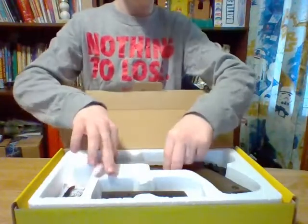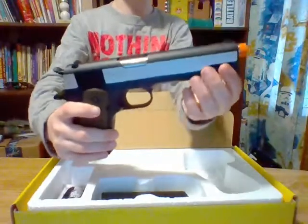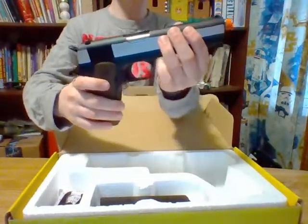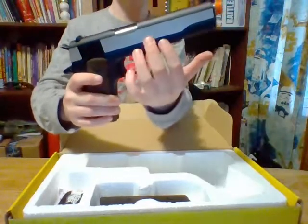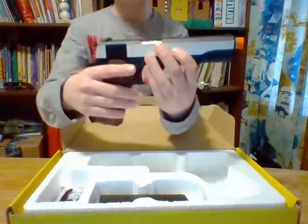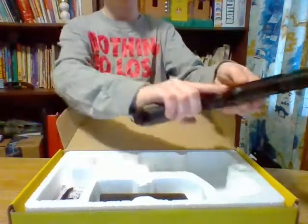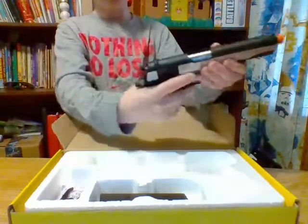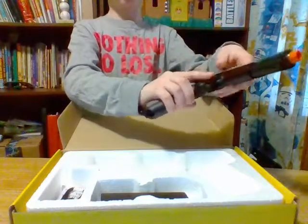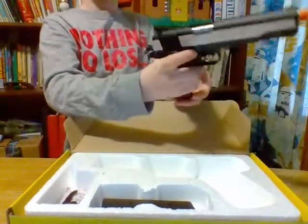Now let's get to the pistol. This is the pistol — it's a 1911 type, it's a 5.1 inch. There are two different variants, I think, and this is the one with the silver slide. The other one is just full black, but I like this one way better because the slide looks nice and clean. It's full metal, it's pretty heavy, feels like a real pistol. And the slide is a working slide — like that, with no magazine in.